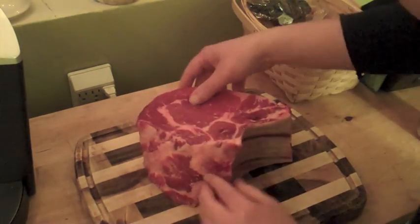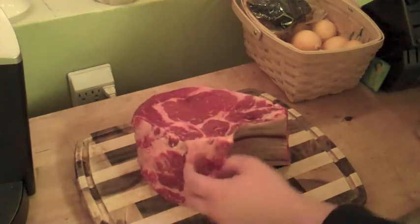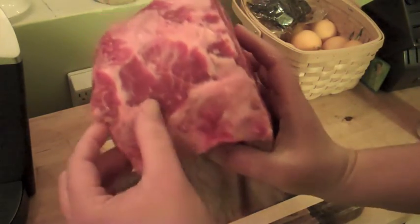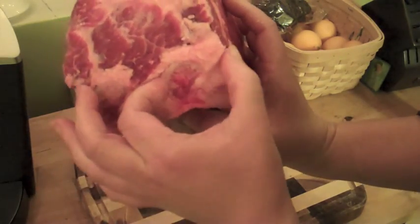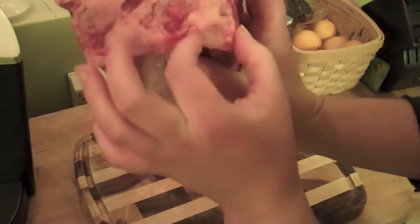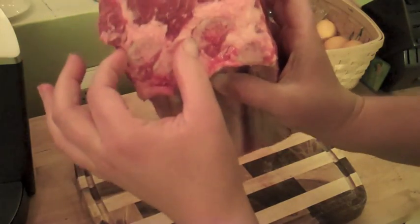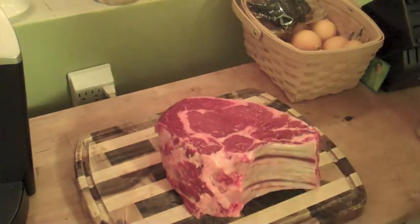I need to go ahead and remove what's called the shin bone. There's one long bone here, and then there are two little bones right above these longer bones. These are called the shin bone — it's a piece that's connected to the back of the animal.